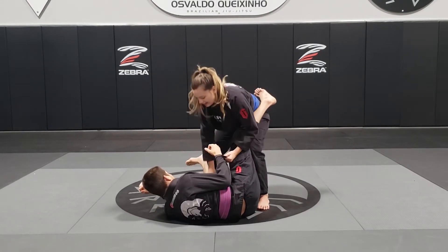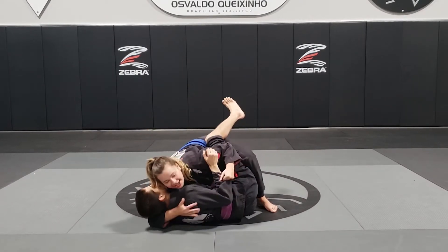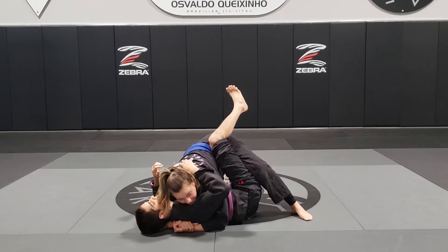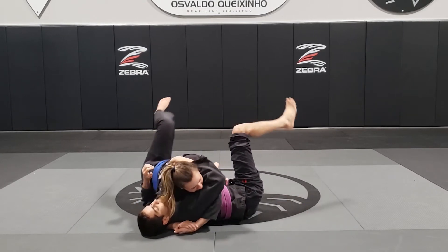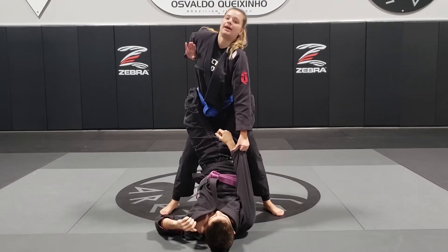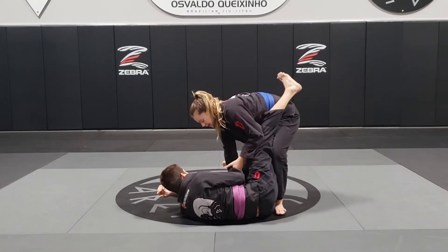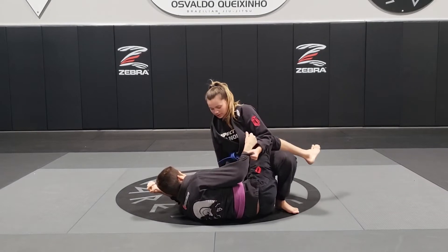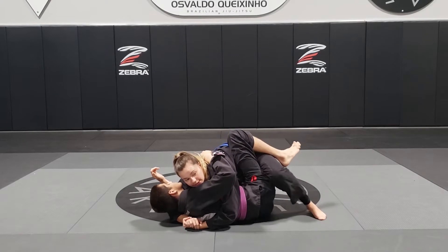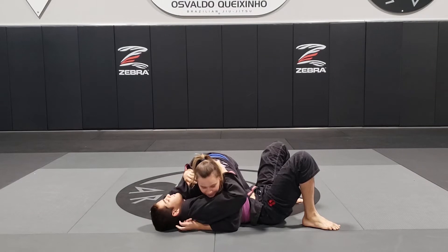Now with the same leg, I'm going to bring my knee all the way down under the head and then the underhook. And now with my other leg that's right here, I'm going to take a step all the way back and get all the way to side control. To review: both lapels with one hand, the other hand on the sleeve. I put my hand on his knee, take a step back and push. Now slide the knee all the way down, hand under the head, underhook, then take a step back and get all the way to side control.